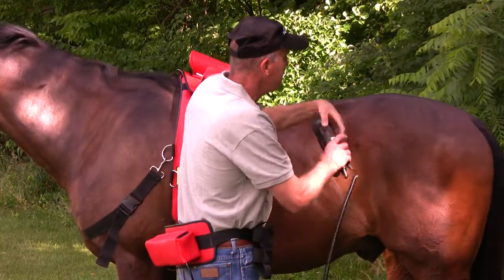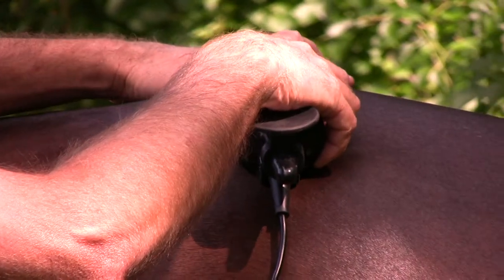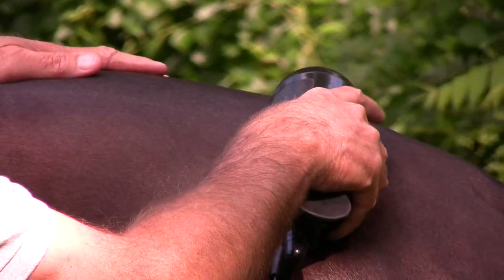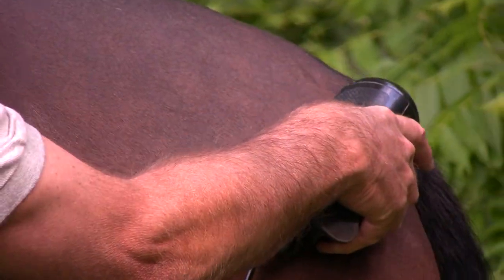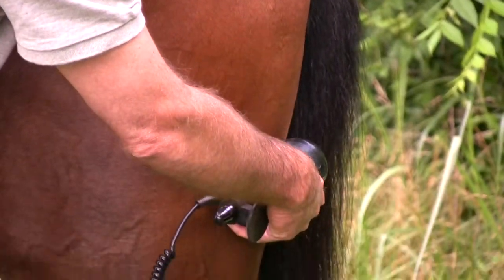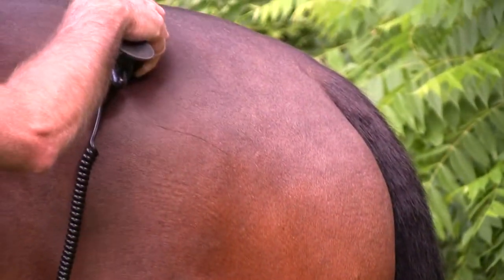To treat your horse's hamstrings, hold the hand unit perpendicular to his spine and about two to three inches from his spine, and slowly run the hand unit right back by his tail and then come down over the hamstrings. Do this three or four times very slowly.